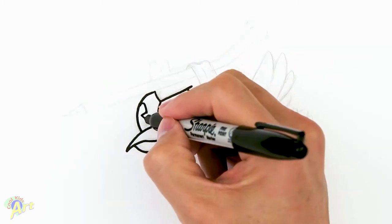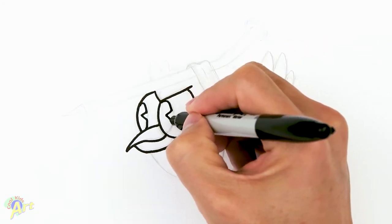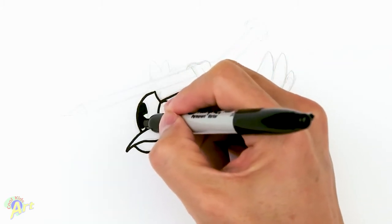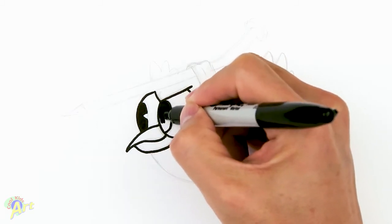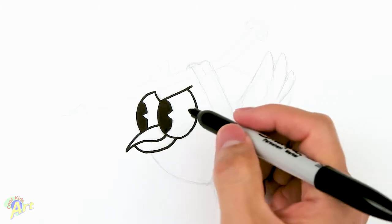So curve, angle, and go curve, angle. Let me shade this in real quick. From there, we're going to draw the nail.